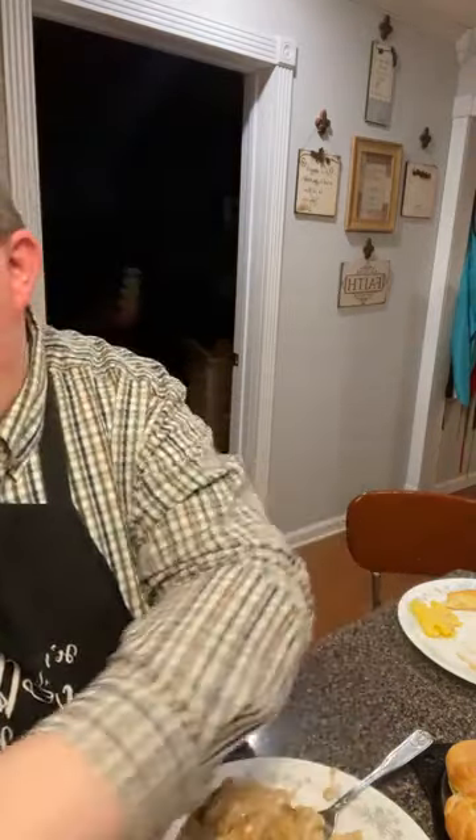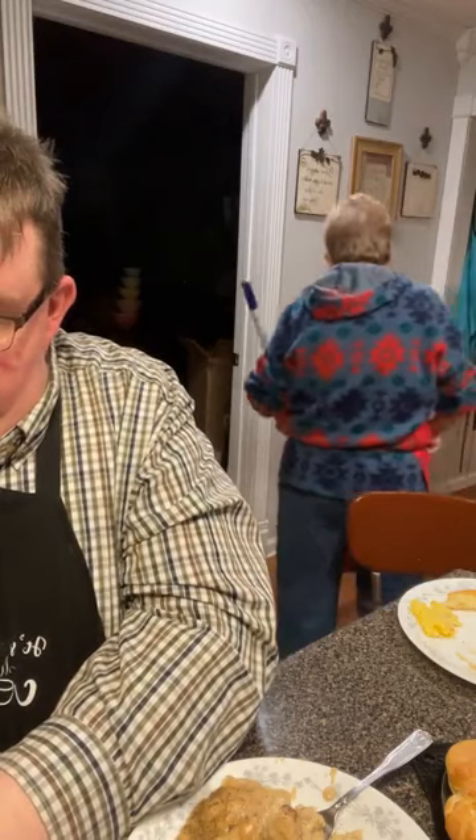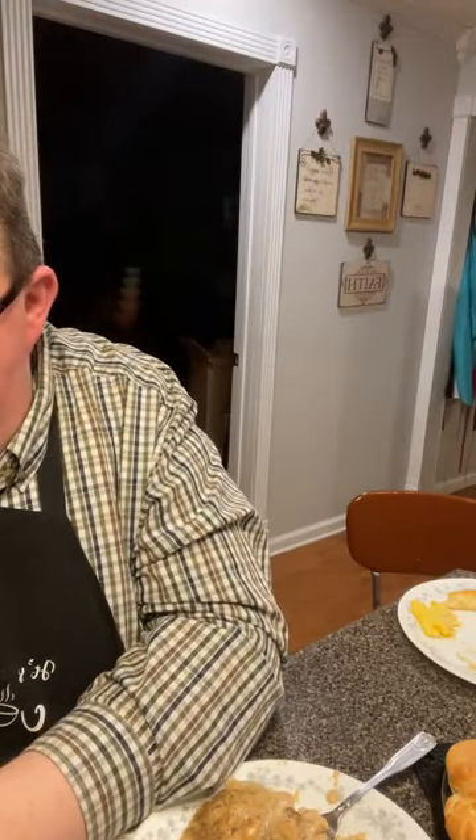Our fourth winner is Bobby Caudle! Is it Caudle — C-A-U-D-L-E? Bobby Caudle, send us a PM with your address and we're going to send you a church cookbook. I'm going to write your name down and as soon as this is over I'll look for all four addresses. PM us that and we will get you a cookbook out.